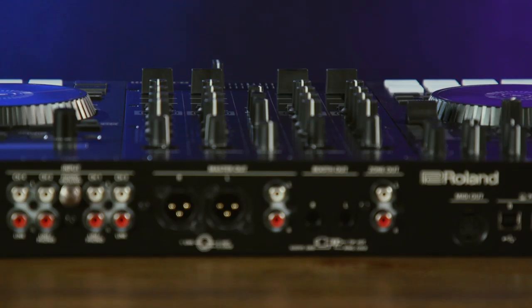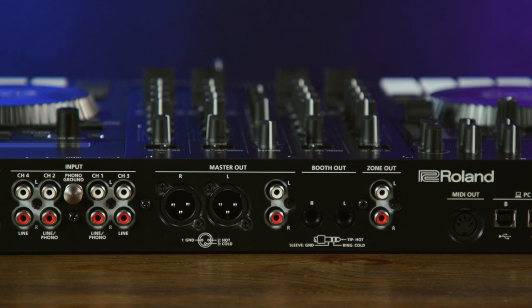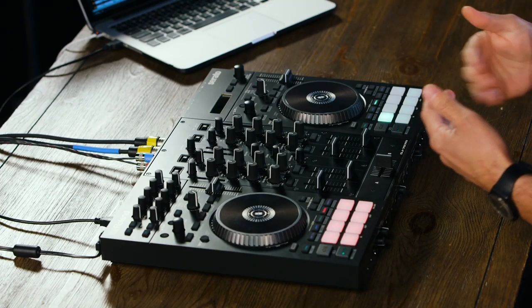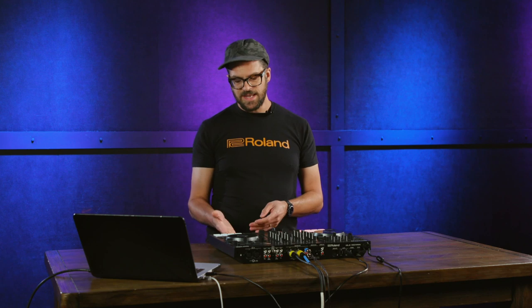For the outputs, we have a master output which is both XLR and RCA, a TRS booth output, and a lot of mobile DJs also said they need a third output — a zone output — which we've included as well. The zone output is super useful for mobile DJ applications because you could send a separate feed to a videographer, or to a subwoofer. With the advanced routing capabilities, you could plug a mix into your auxiliary inputs and send that mix separately to the zone output — so maybe you have a different room with a chill-out zone and you could still be DJing here while sending a separate mix out of the zone output.